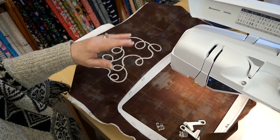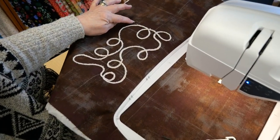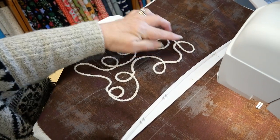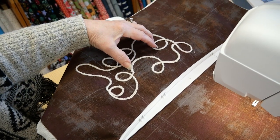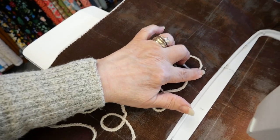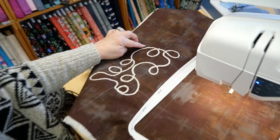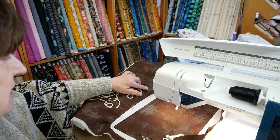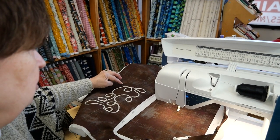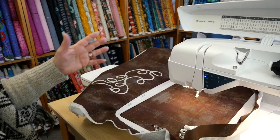Those of you that have a machine like this might notice that I have certain marks here that were part of the embroidery. Before it started the design, it stitched these marks, which allows you to connect designs one to the other — which is endless work. But I'm not going to use that. I just wanted to point it out so that if you were to pick a design like this, you'd see these at the beginning. Maybe you want to create a border and connect one pattern to the other using these markings, but today that's not what I'm really talking about.